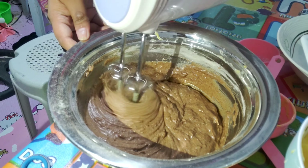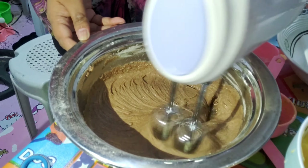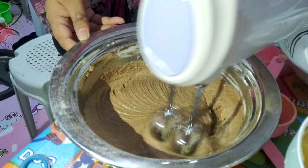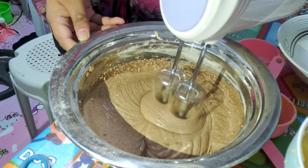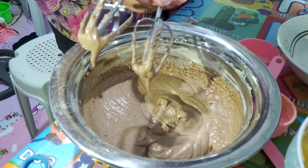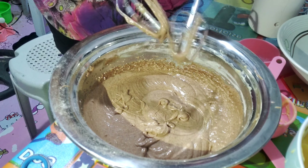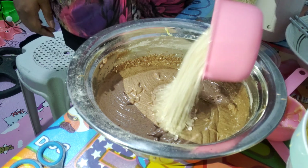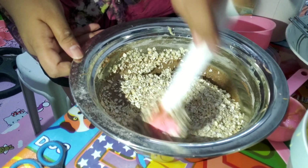We're almost done. Now we're going to mix them using the hand mixer. We'll have to wait until the consistency becomes fluffier before we add our very last ingredient. As part of the cookie dough mixture, we're going to add the Quaker oats and then mix them well using a rubber spatula.